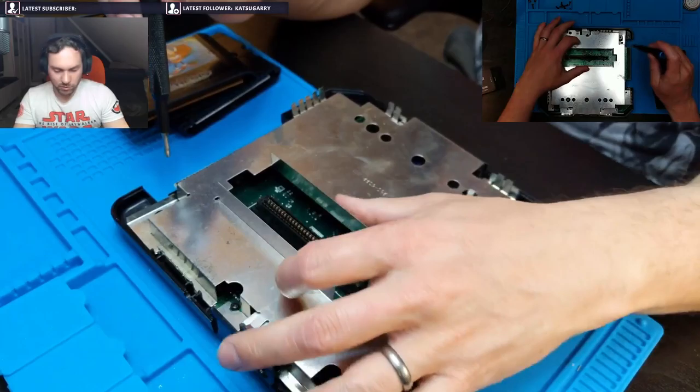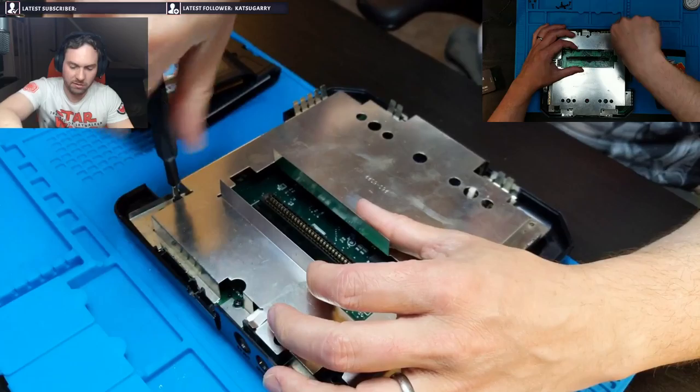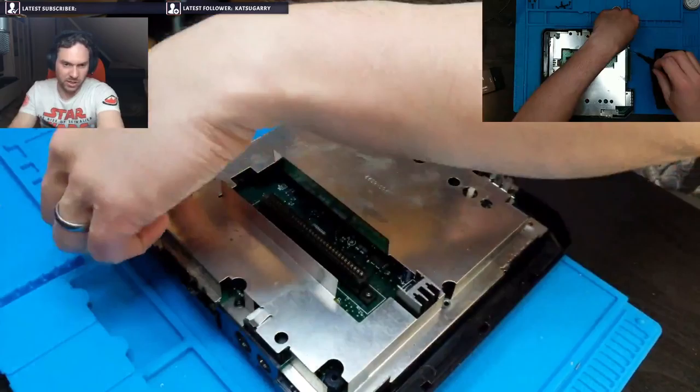The original Mega Drive only output mono audio as well, though I think this one actually put out stereo. But it might have been a mono signal split into stereo — so I'm not entirely sure.